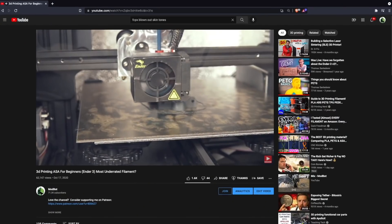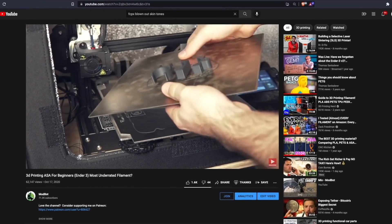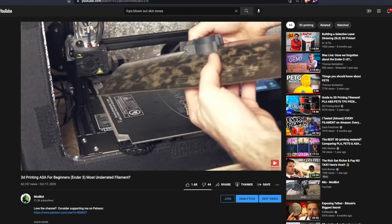About a year ago we covered ASA on this channel, and in that video I asked the question: is ASA the most underrated filament? With its UV and temperature resistant properties, as well as its ability to be printed a bit easier than ABS as far as warping and odor go, it definitely checks a lot of boxes and makes it a fantastic candidate for functional 3D printing. I've certainly seen its adoption over the past year.